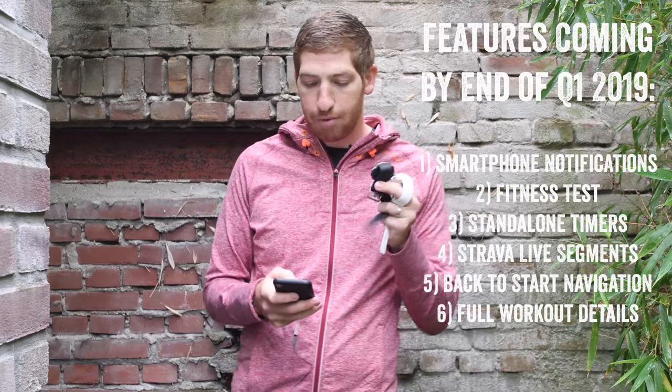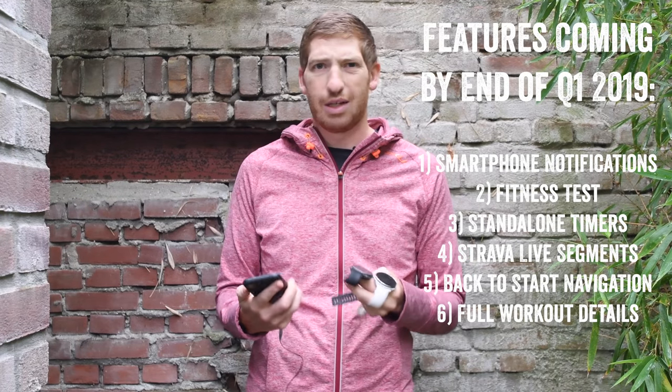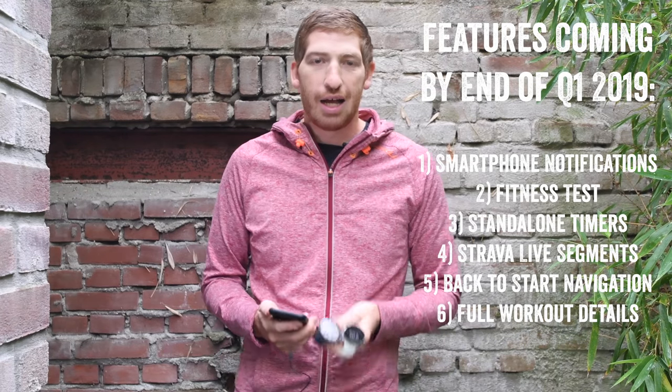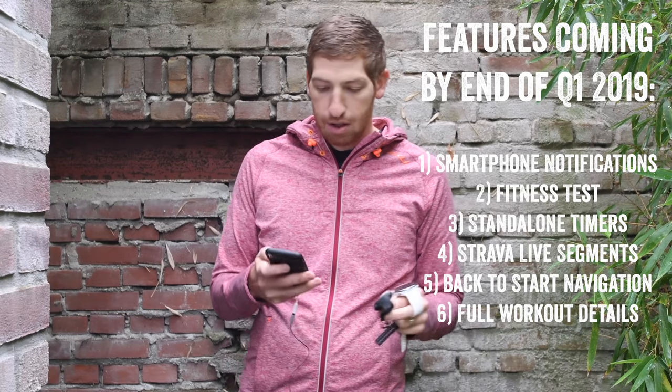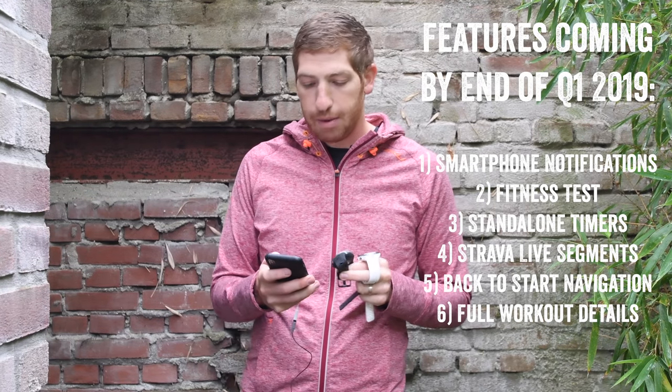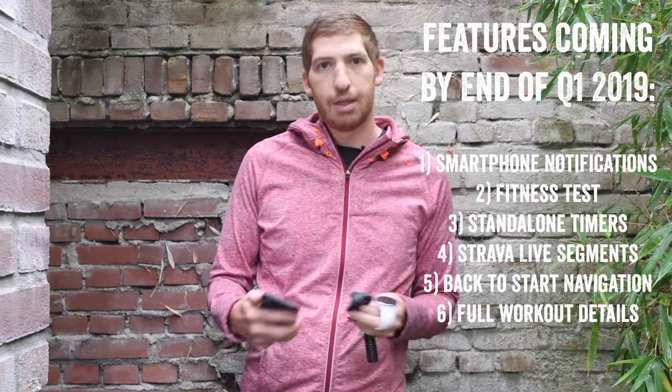Before diving into the hands-on interface, I have to talk about some things that didn't make the cut. Normally when you release a new watch you add features from your baseline — not exactly what happened here. There's a bunch of features not coming forward from the V800. A first section of features will be returned by end of Q1 2019 — basically March 2019: smartphone notifications is not on this yet, fitness test functionality is not here, standalone device timers, Strava live segments, back-to-start navigation, and some additional detail in the training summary for workouts.